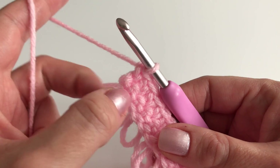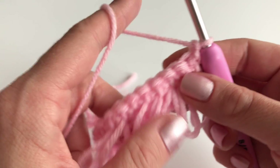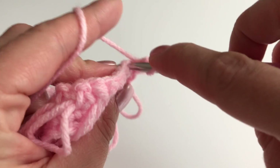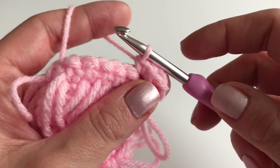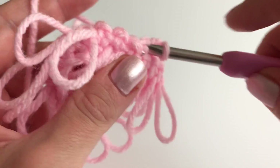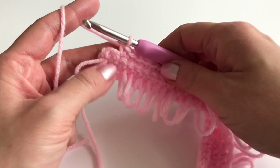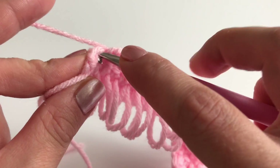For row three, we repeat row one — just a row of single crochets. Chain one and turn, and into the very first stitch make a single crochet. Then go to the next stitch, insert your hook, pull up, two loops on your hook, and work your single crochet. Make one single crochet in every stitch. Same reminder here: don't miss the last stitch — it's very important.